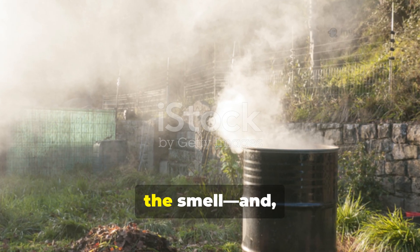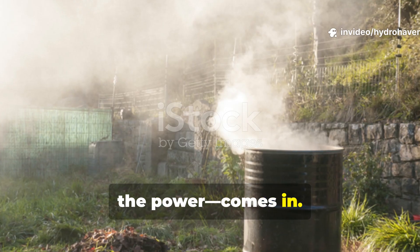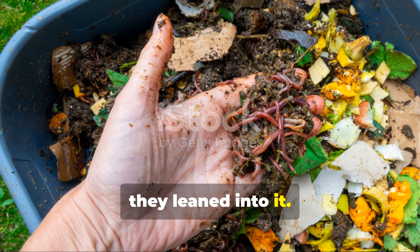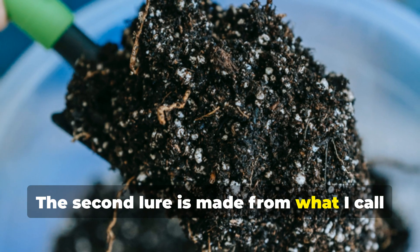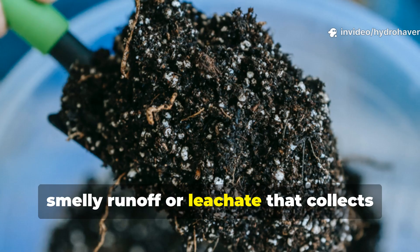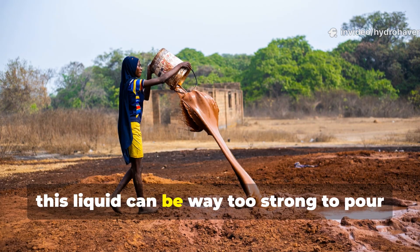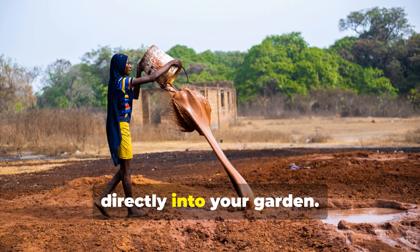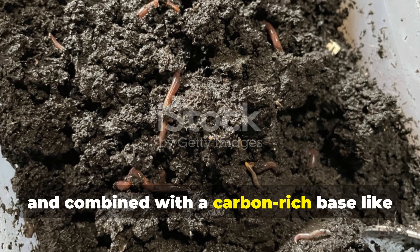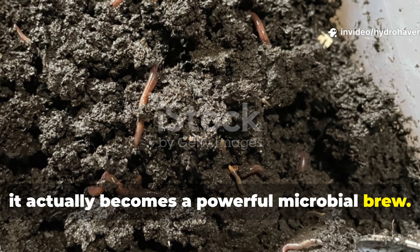The other half of the equation is where the smell — and, honestly, the power — comes in. Old regenerative systems didn't shy away from rot; in fact, they leaned into it. The second lure is made from what I call compost juice: that dark, smelly runoff or leachate that collects at the bottom of your compost bin or pile. On its own, this liquid can be way too strong to pour directly into your garden. But when used in moderation and combined with a carbon-rich base like partially broken-down alfalfa or hay, it becomes a powerful microbial brew.